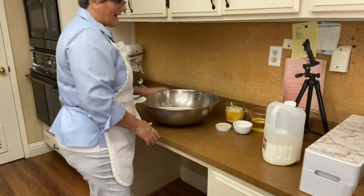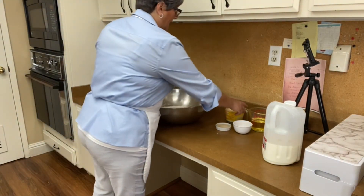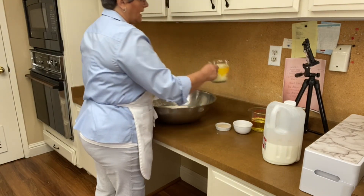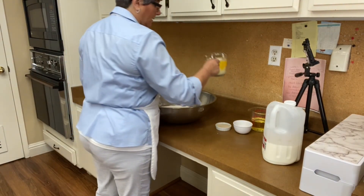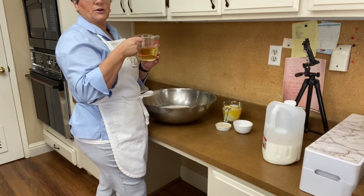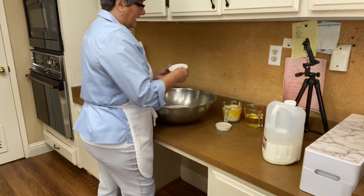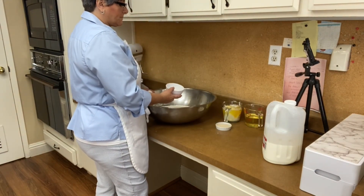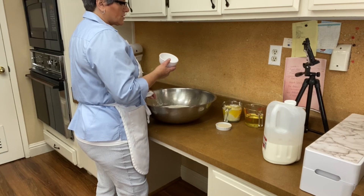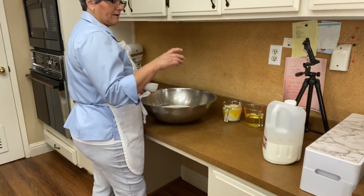Here's what I have: five pounds of flour, four cubes of butter — this is regular butter — one cup of oil, and I'm using olive oil because it's healthier. I have four teaspoons of salt and three tablespoons of yeast.